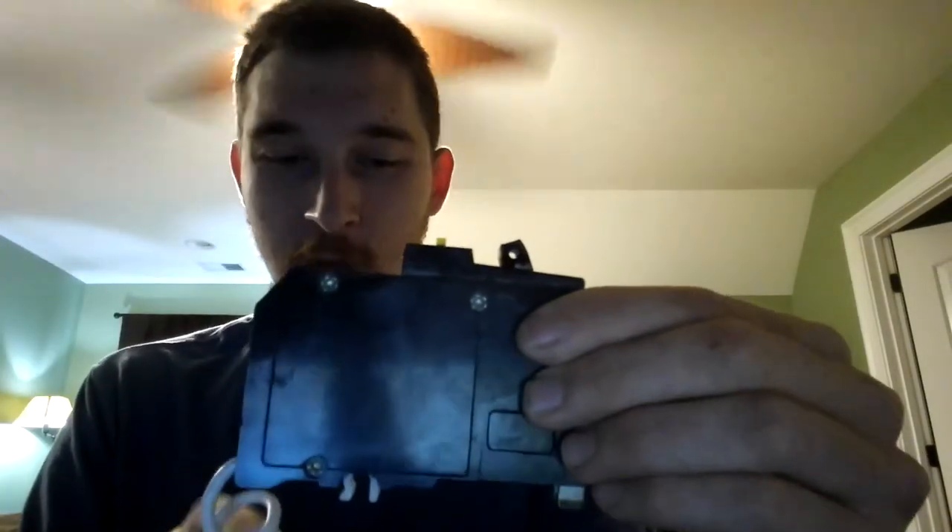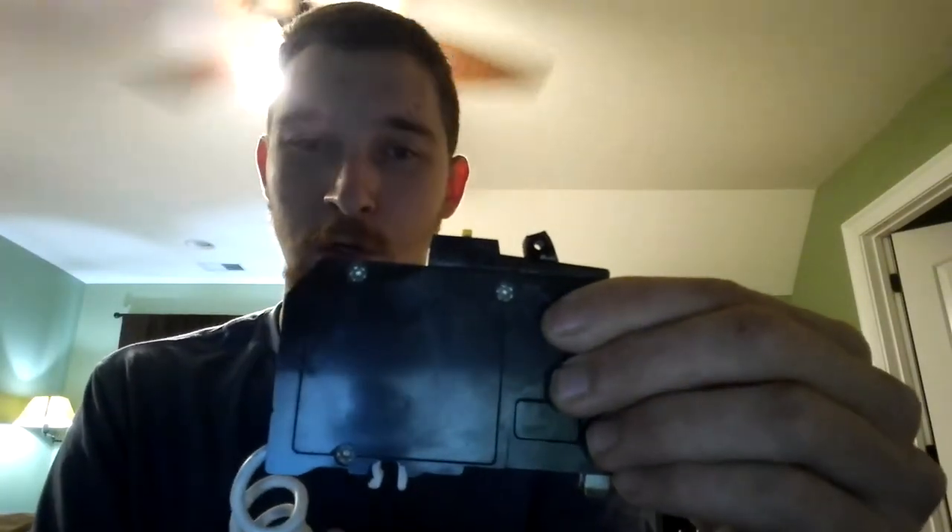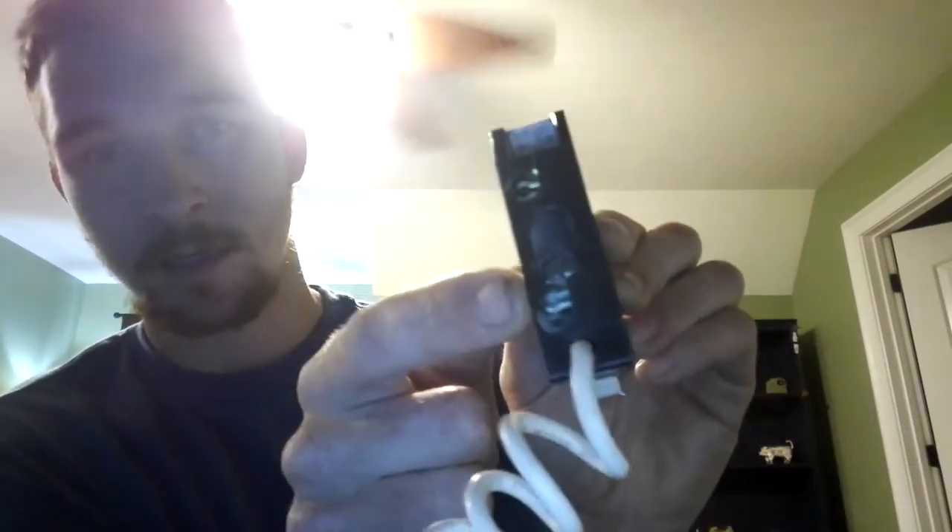This neutral pigtail goes to the neutral bar in the panel, and then you've got two little screws — a screw here for your neutral and a screw here for your hot.